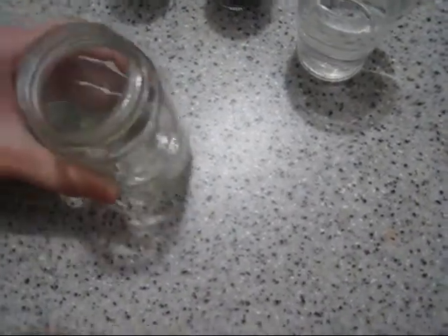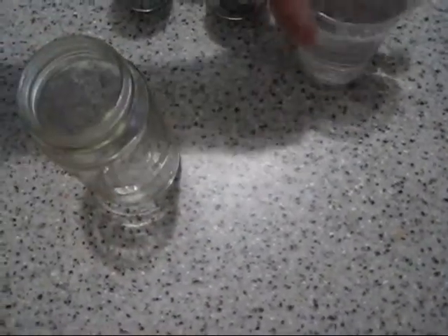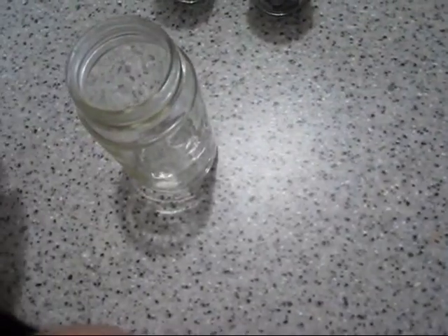So first you're going to get the jar, and you're going to pour the water in.